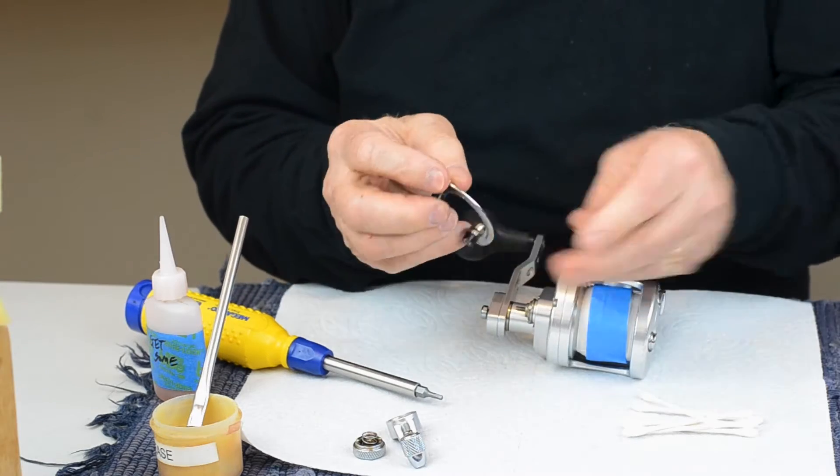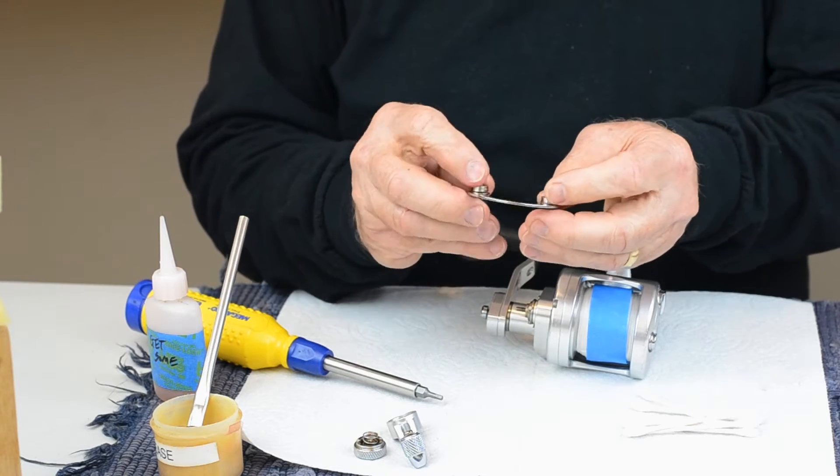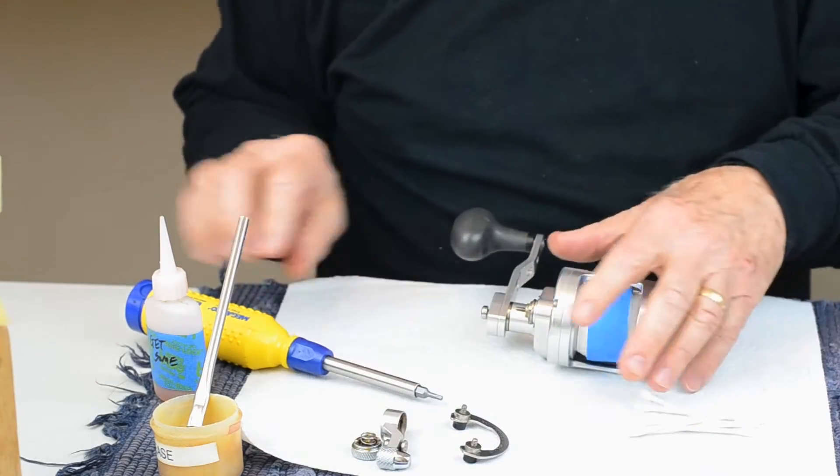These two metal washers go at the bottom and the rest of it goes at the top. There'll be a little gouge out on this end — that's the free spool side.